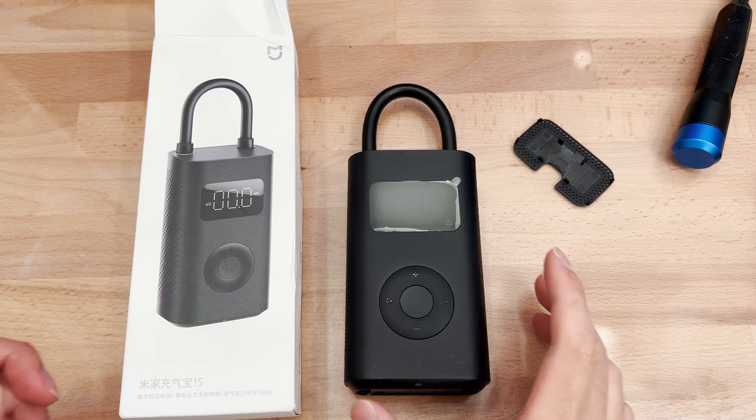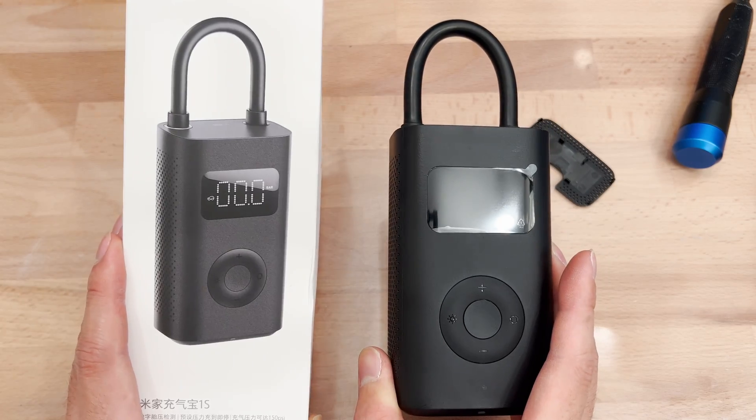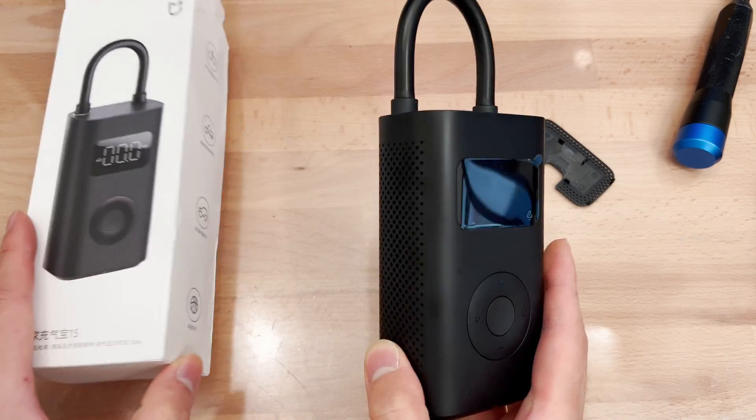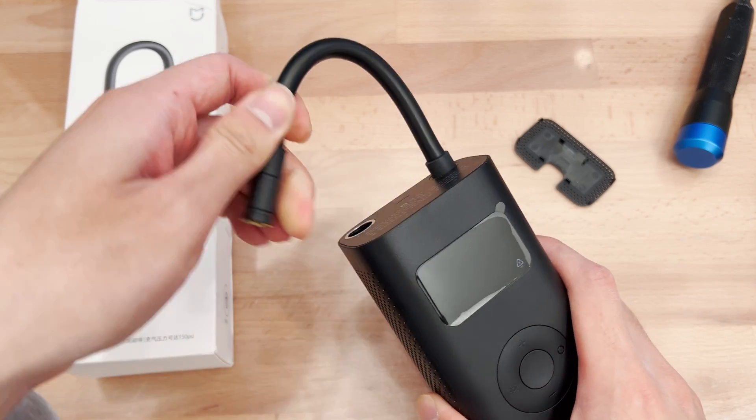Hey, it's time for a quick teardown. This is the Xiaomi Mi Air Pump 1S — it's a rechargeable air pump and we're going to do a quick teardown.